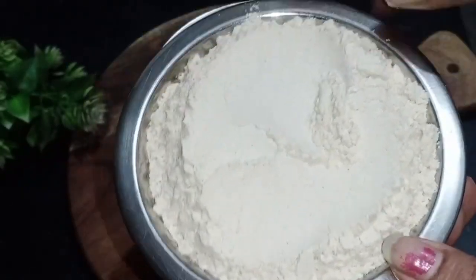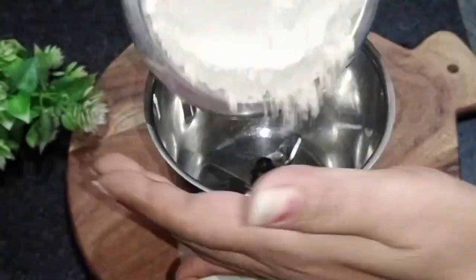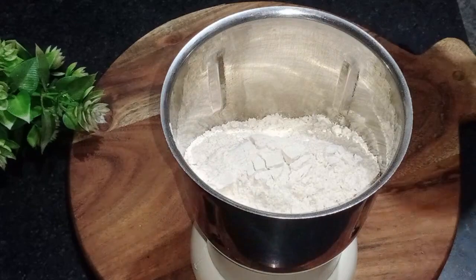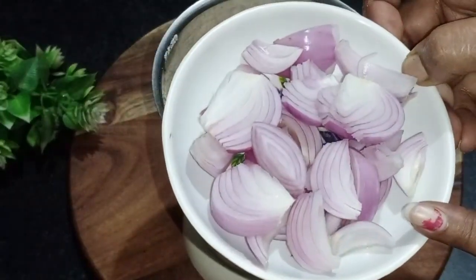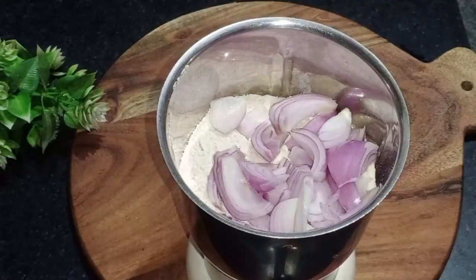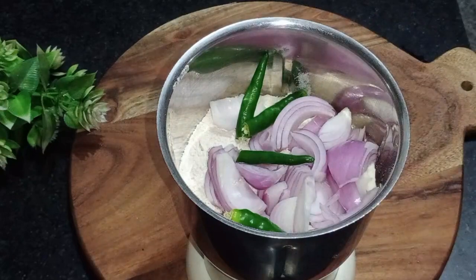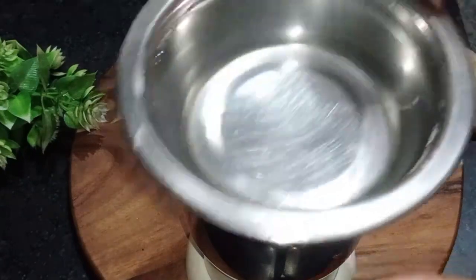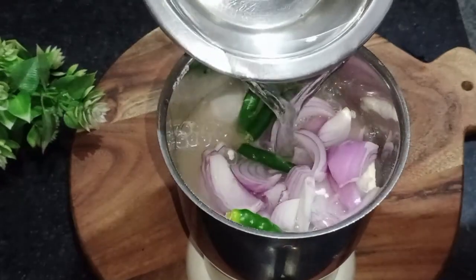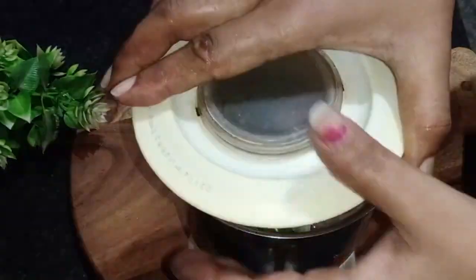Let's start. I am going to add 1 cup of water, then 2-3 cups of water. If we need to add 1 cup of water, we will add 1 cup of water.